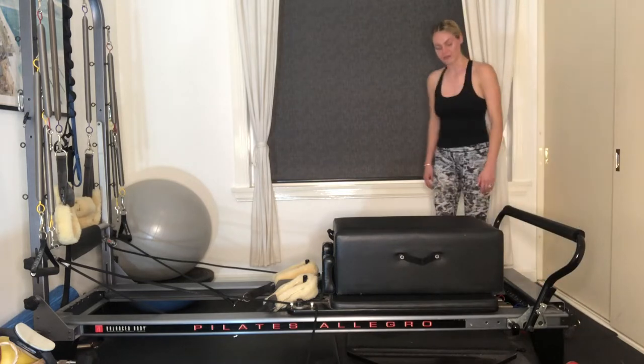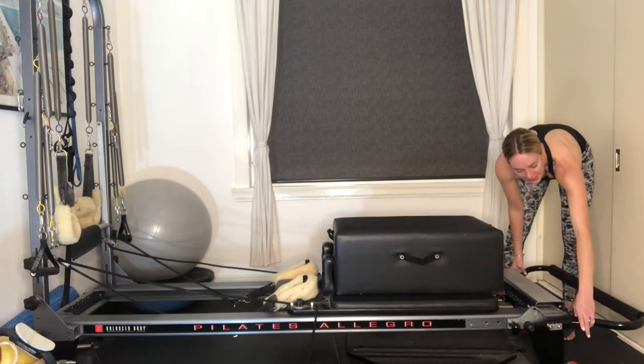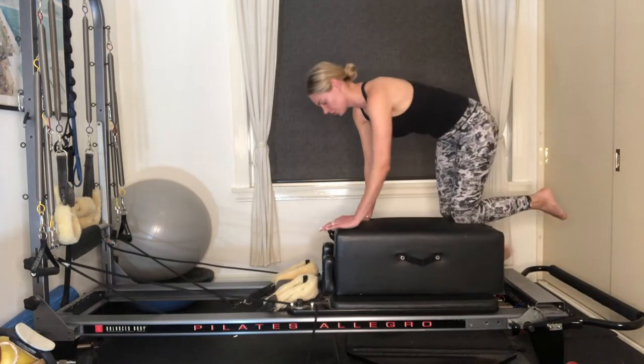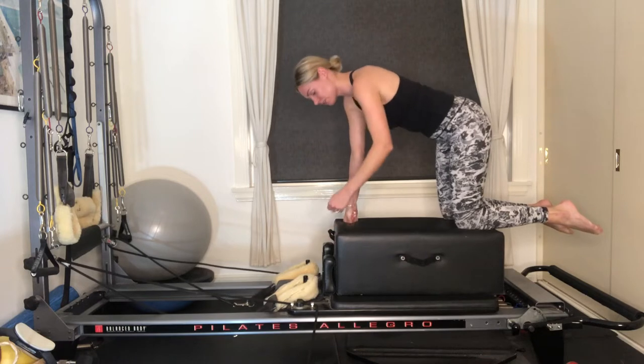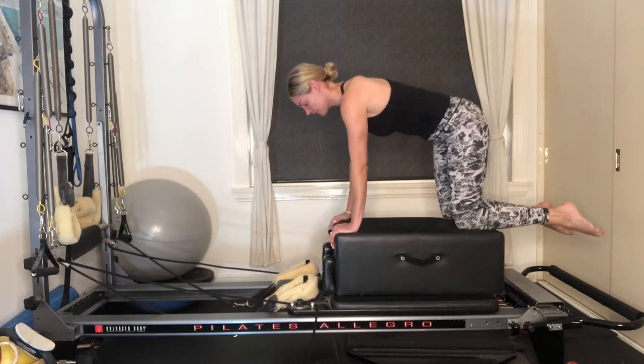From here, I want you to come into a four-point kneeling position. But before we do that, let's lower down the foot bar all the way. Then we're going to come into a four-point kneeling position on top of your box. Your knees are in line with your hips, your shoulders are in line with your wrists. If you have any wrist issues, you can always come onto your fists. Otherwise, keep your hands nice and flat.